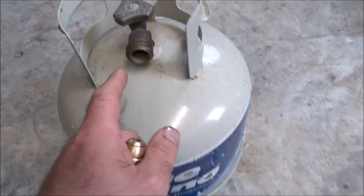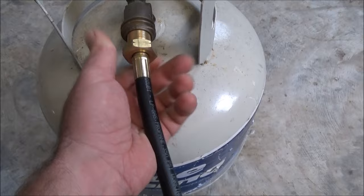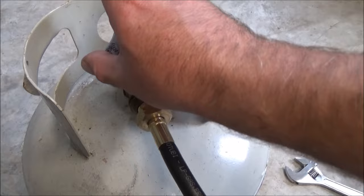One thing that a lot of people don't realize is that a standard propane tank has a male fitting on the outside, and it's threaded on the inside as a female fitting. When you turn this, it's going to be the opposite way of what you're used to. It comes with a little cheap wrench, but it's really flimsy — just use a crescent wrench. You don't need any pipe tape or anything like that, you just want to make sure it's nice and snug.